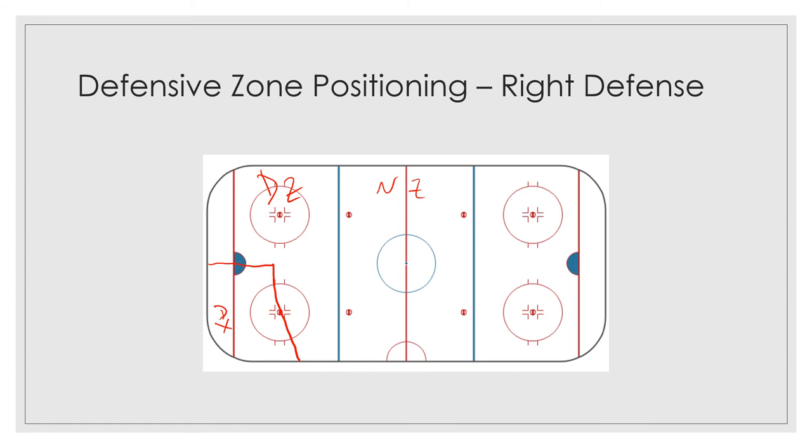But if the puck doesn't squirt free and it goes over — let's say you've got someone covered here and the puck comes down over here — you're not done as a right defenseman. You need to get over to the slot because there are going to be players looking for scoring chances. So you need to go over to the slot and cover any offensive players there to take away those scoring chances.